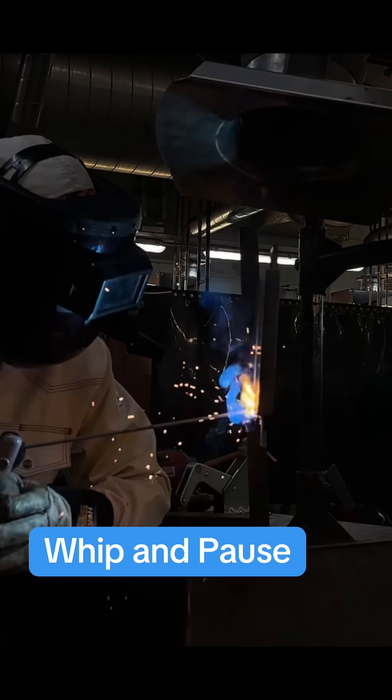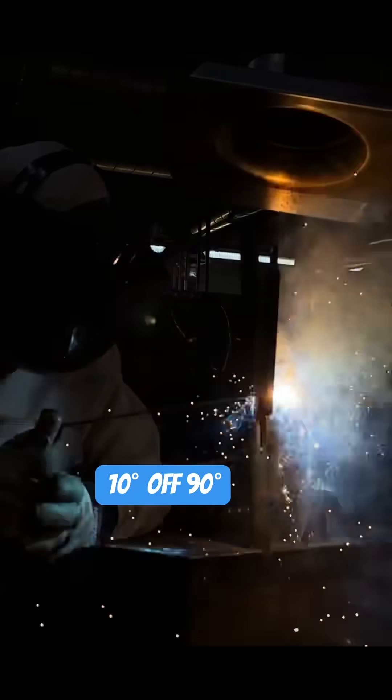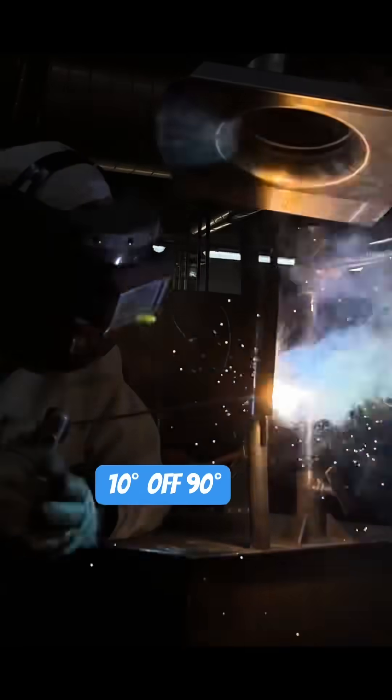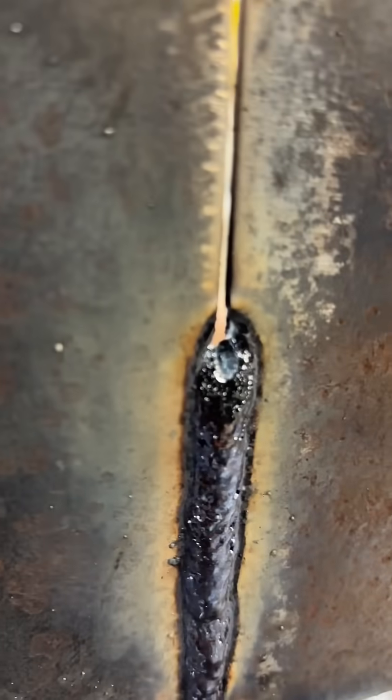I'm doing a little whip and pause motion that whole time and you can see me run over my tack here in the beginning, and then I blast through and then I start whipping. I'm keeping my rod nice and tight and look at that angle. I've got about a 10 degree push angle on this and we're going nice and slow. Now obviously comes the time where we run out of rod so I'm going to have to do a tie-in. I'm going to show you how to do that right now.